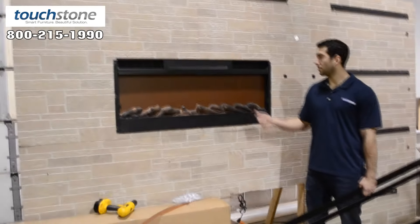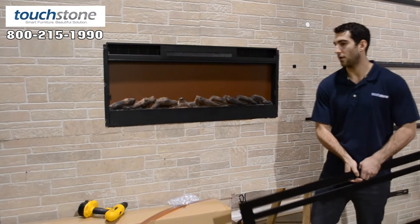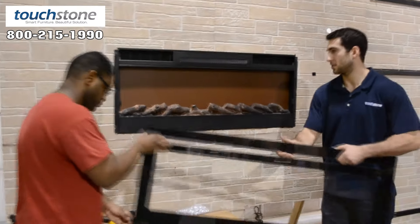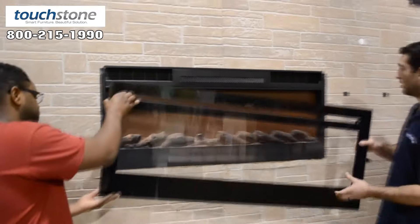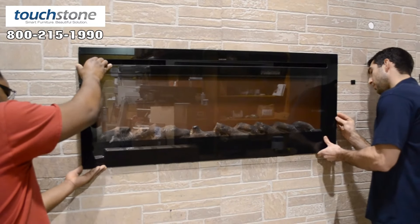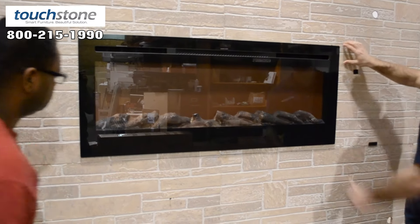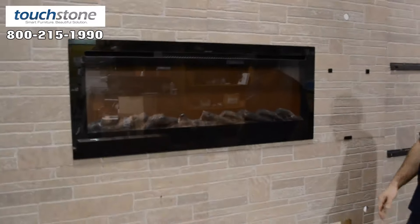Now that we have our fireplace mounted and our media picked out — we have the log set version in now — I'm going to have Tyler help me mount the glass again, which is one of our final steps. It simply just hooks right back into the unit, comes down, sits flush on the wall and gives you a nice finished look.